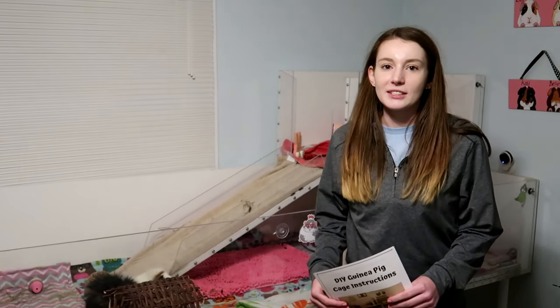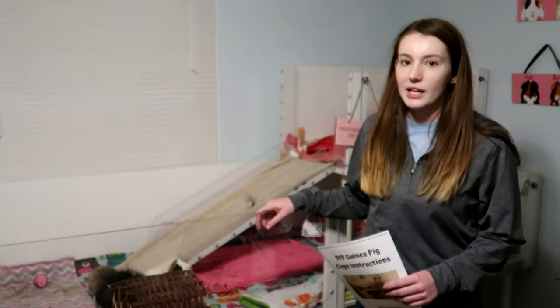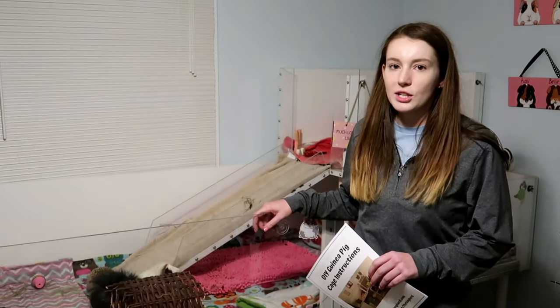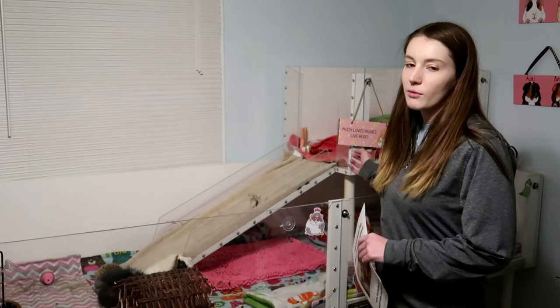Hi everyone, it's Allison. Welcome back to the tiny herd. So today we're going to be talking about my DIY guinea pig cage. I have full instructions and I'm going to walk through them with you, kind of an overview of the cage.